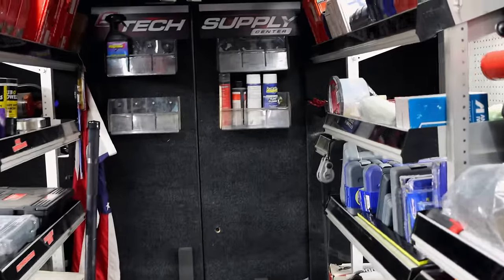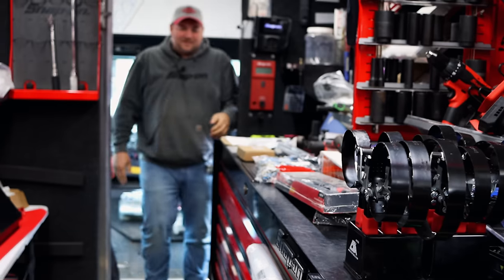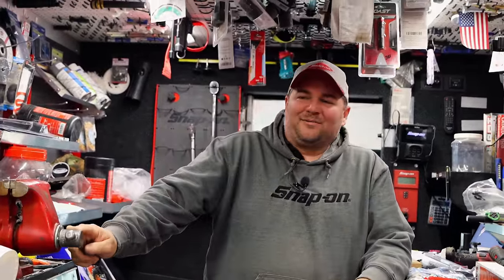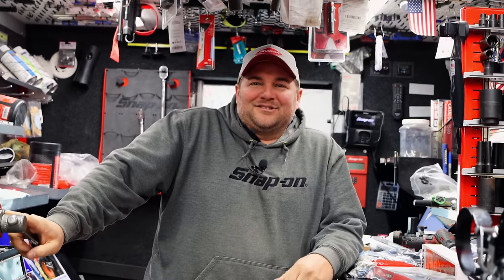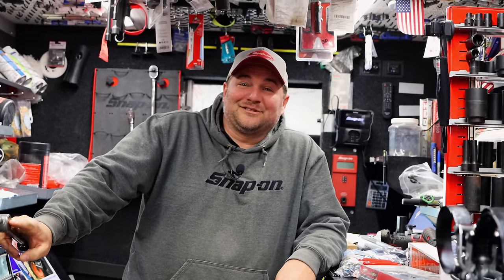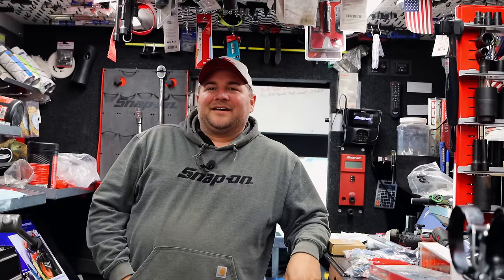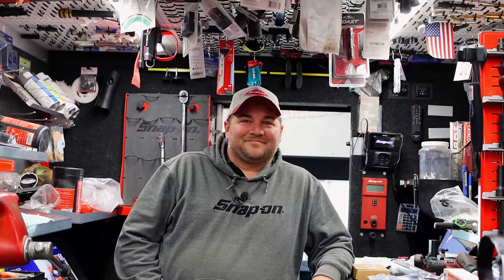It's 31 right now. 31 doesn't sound bad but with that wind whipping around like it is — all them people up north and out west, they laugh at us when we think 31 is cold. But they bring their ass down here in the summer when it's 107 and 90 percent humidity, and they realize real quick the difference in the temperature.